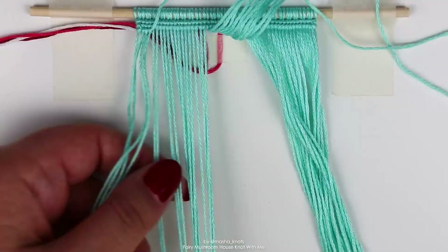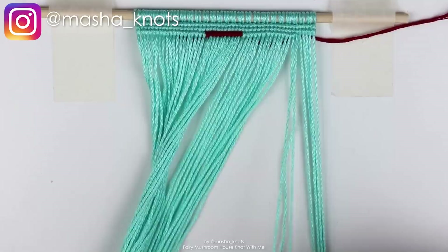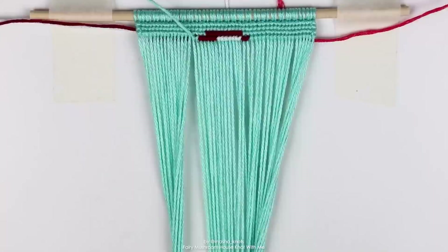Hello and welcome to another knot with me video. If you are new here, my name is Marsha Knotts. I make friendship bracelet videos and my knot with me videos are just videos of me knotting a bracelet, really sped up. It's a time lapse — this actually took 10 hours to do — and I just talk to you guys about whatever I feel like. I usually use these as a sort of update into my life kind of videos.